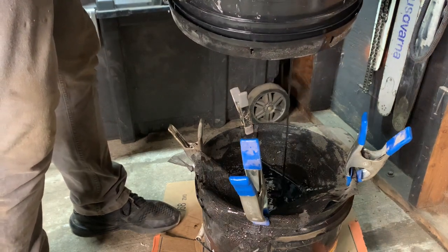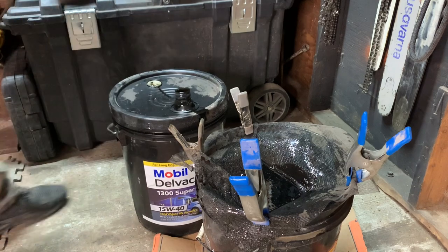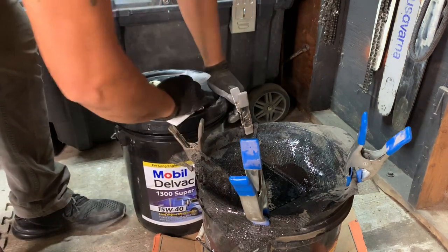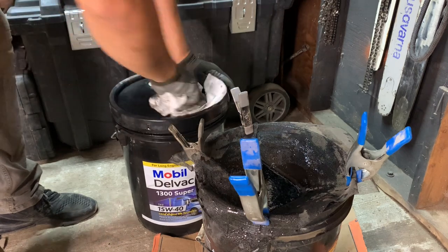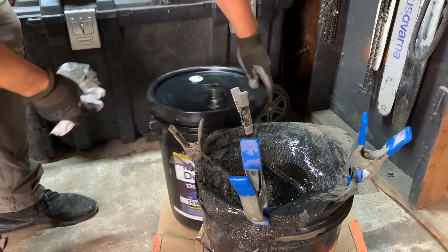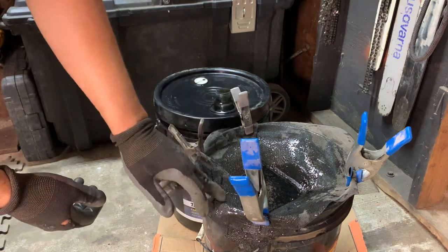This bucket did not have much sludge in it — good deal. It's full; I'll swap this lid. I think I threw the lid to this bucket away. Then I'll have five gallons of bar oil. If I was to go and buy this, that's $50 right there.